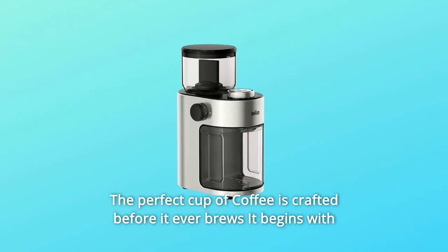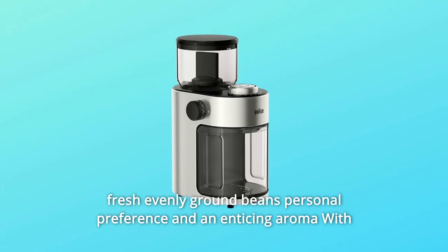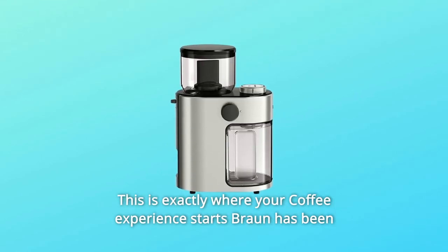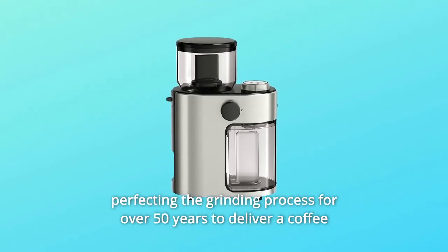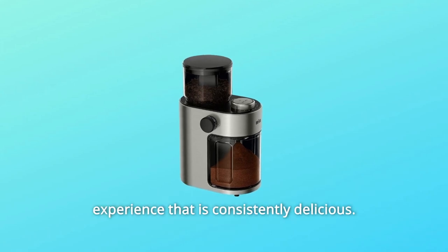The perfect cup of coffee is crafted before it ever brews — it begins with fresh, evenly ground beans, personal preference, and an enticing aroma. With the Braun FreshSet coffee grinder, this is exactly where your coffee experience starts. Braun has been perfecting the grinding process for over 50 years to deliver a coffee experience that is consistently delicious.